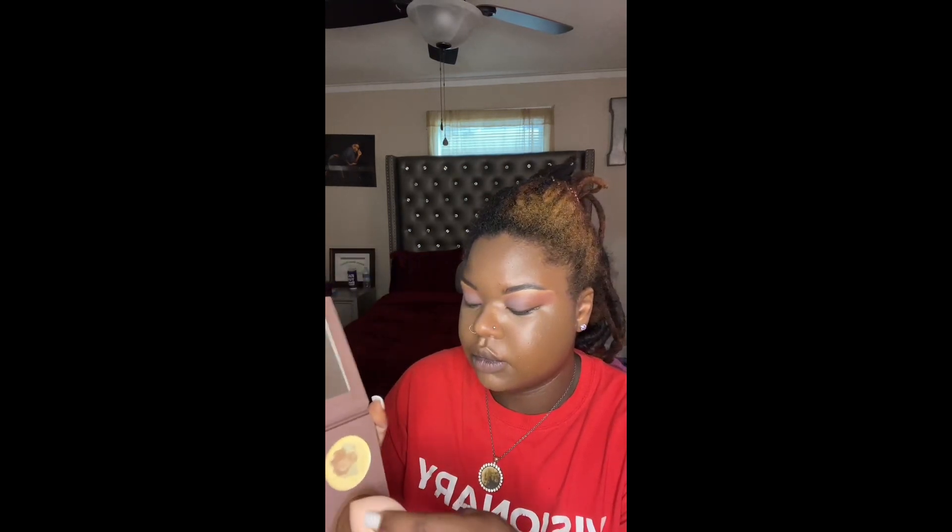When you get done blending that out, I go into that cream contour and put it right where it is needed, then blend it out. You're gonna put some bronzer or whatever you use to set your cream contour — that's fine. You do your makeup the way you want to do your makeup.